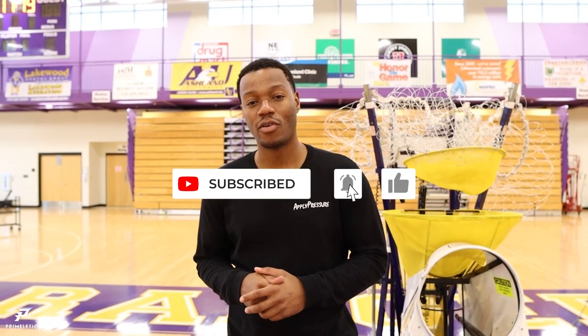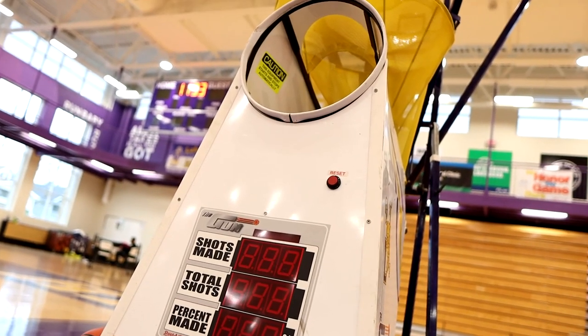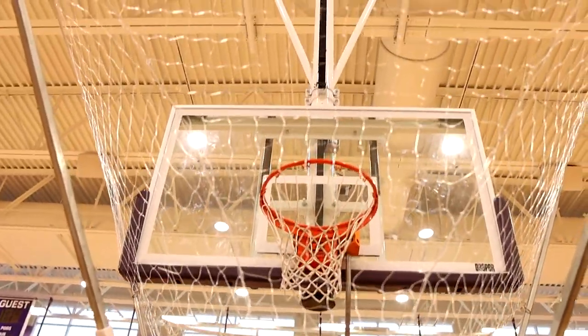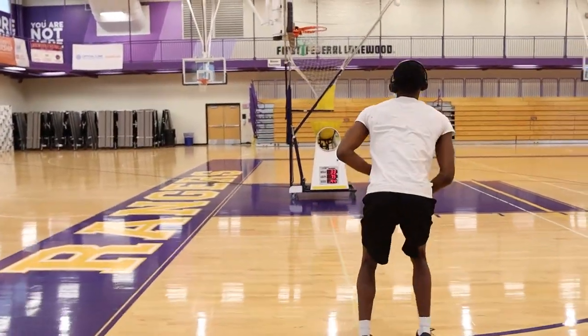Hey everyone, welcome to Prime Athletics. Coach Leavitt here. If you are not a part of our community yet, please hit that subscribe button and make yourselves one of our wolves. Today we're going to be going over how to use the Shootaway gun. The gun is the most helpful thing in basketball. A lot of players know what they are, a lot of players love using them, and I enjoy using them myself.